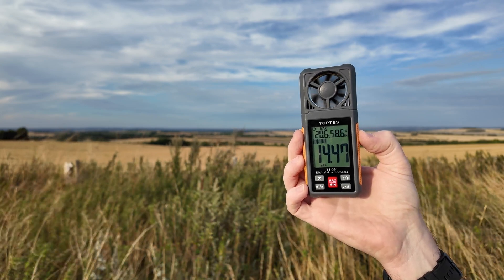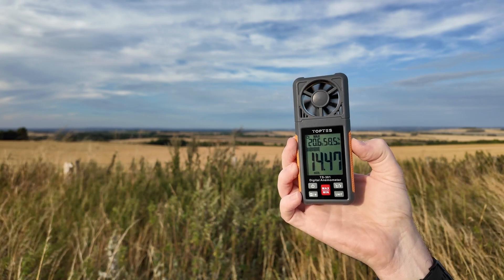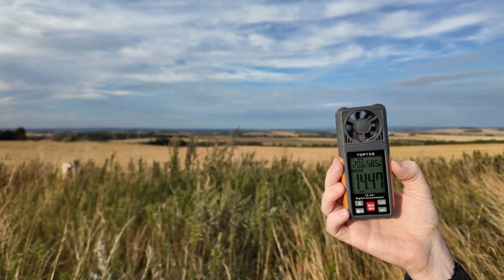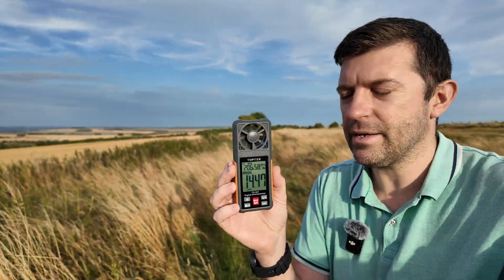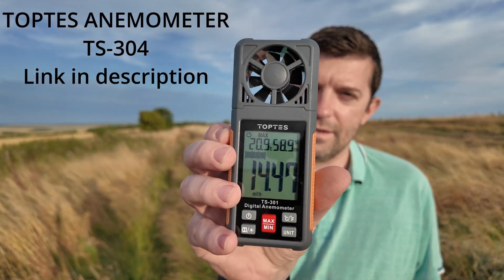Pretty much gusting 14 miles an hour. So yeah, I thoroughly recommend getting one of these — it's well handy. To be honest, I'm not going to bother using UAV Forecast because I've lost so many flying hours out of that, saying it's gusting about 35 when there's not even any wind. This brand I picked was called TopTest. I'll put a link on Amazon and I'll see you on the next one.